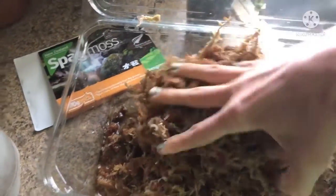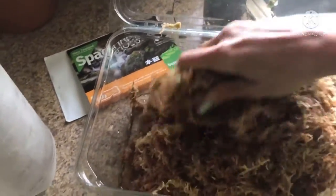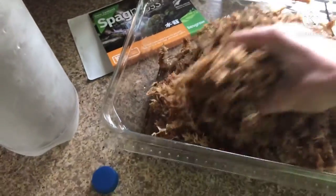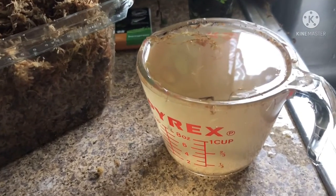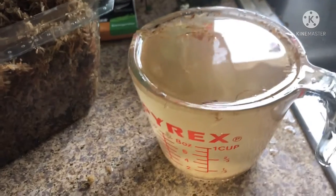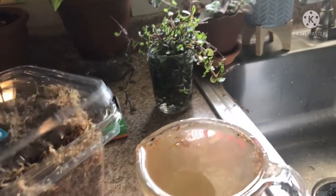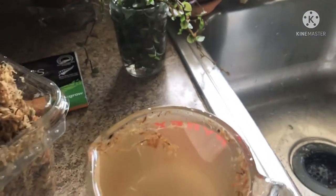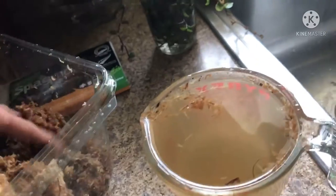I'm going to need two hands for this because there is still a lot of water in there. By making this video, I've come to the conclusion that next time I order a 100 gram compressed brick of sphagnum moss, I will not use an entire two liters of water because it's a bit too much — I'll use slightly less. That sphagnum moss holds a lot more water than I expected. I made a huge mess and have well more than one cup — too much.